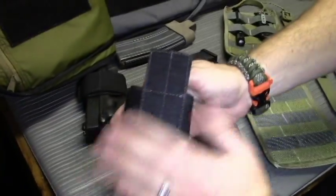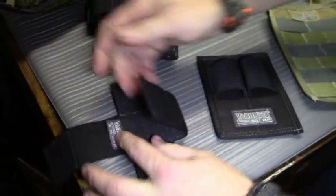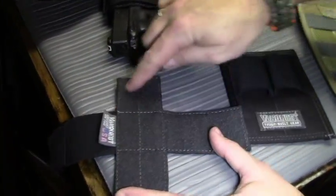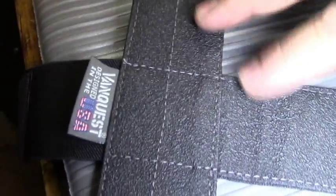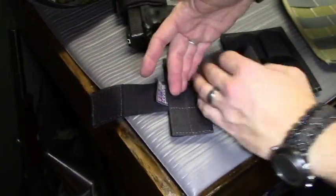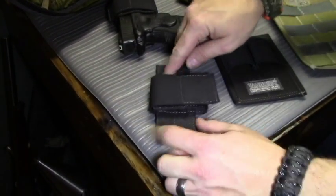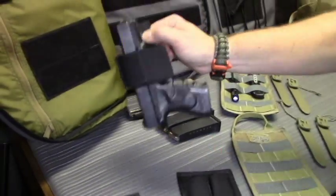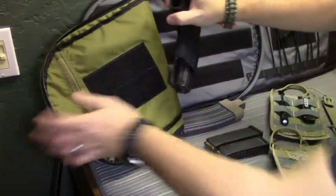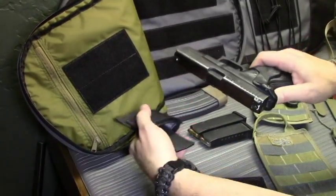The CCW holster has a generous amount of velcro on the back to stick however you want, and then you have nice velcro on here with elastic adjustability. Inside, on this tee, is a rubbery non-slip coating. That's designed so whatever you put in here, whatever tension you apply, it's not going to slip out. Here we have a Glock 23 — as you can see it's not going to fall out. You can orient it however you want, and it's quick and easy to remove for quick access to your CCW weapon.